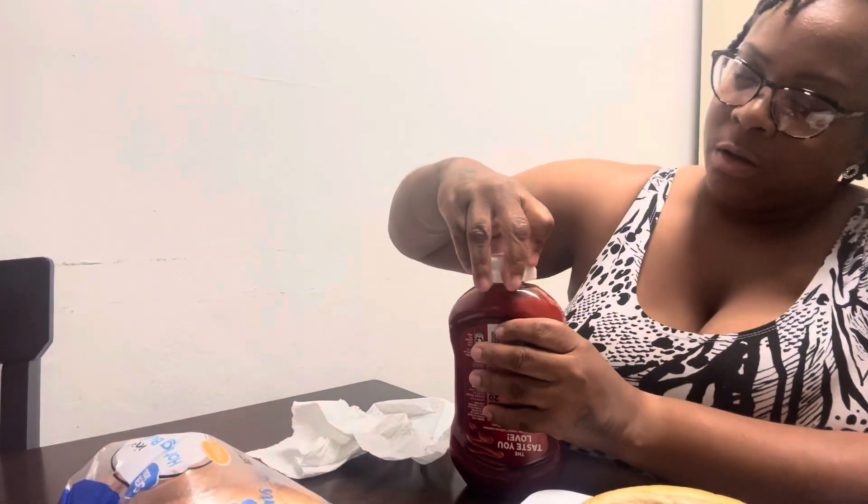Putting it together like this — adding some Hunt's ketchup. I just bought this one so I need to open it and shake it up, then put a little bit of ketchup on it. And there y'all have it, KP family — air fried hot dog!